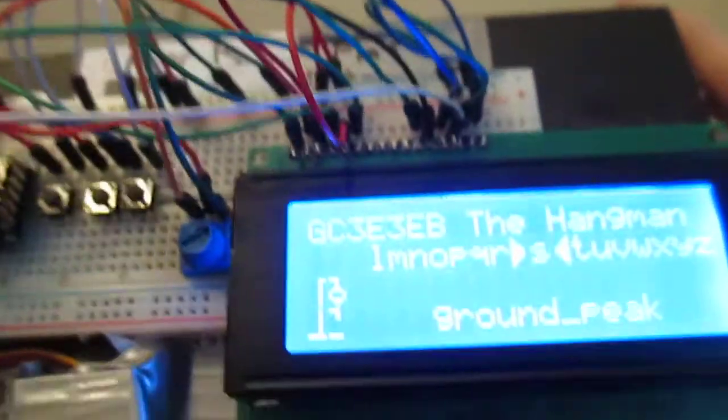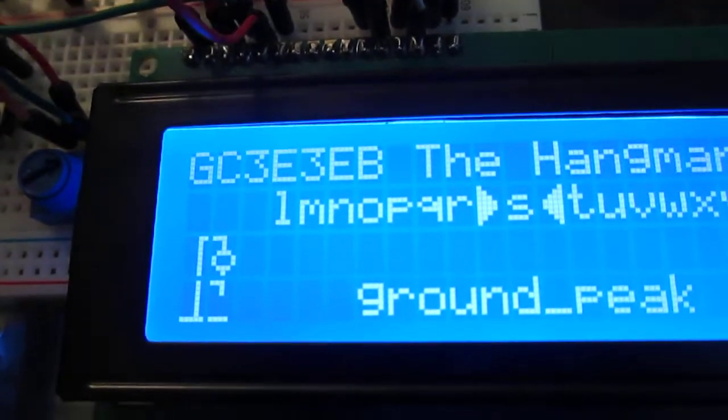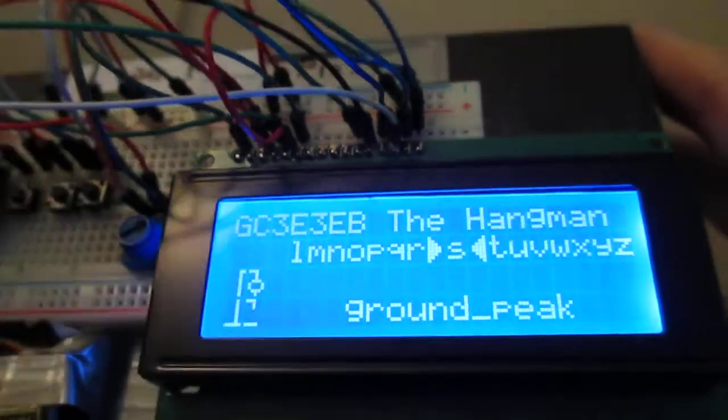What we're trying to do is win the game here. Let's see, it looks like we need an S. Let's try that and see what happens. Yep, we won the game.